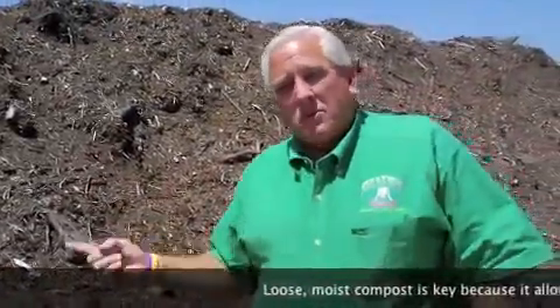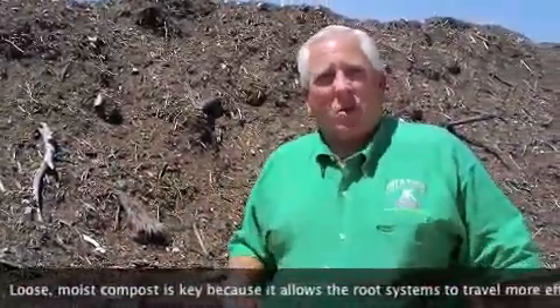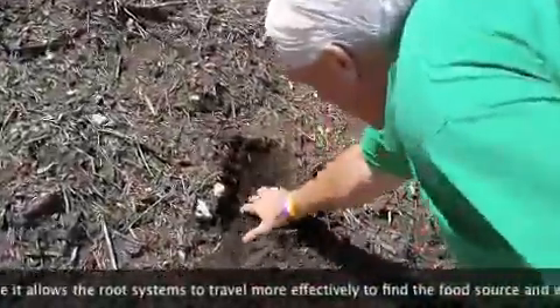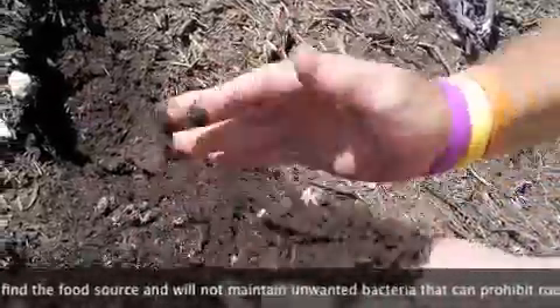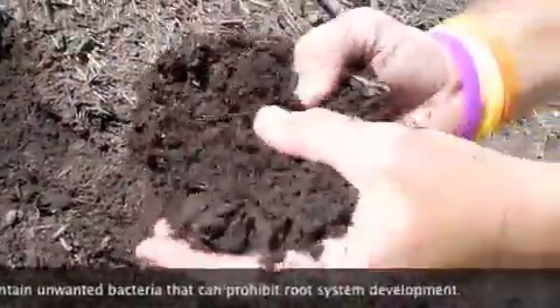We're up here in one of our compost piles that we use to make many of our products — our compost to soil mix, our compost to topsoil. It's an additive in many of the soils that we put together. It looks on top like it's dry, but inside it's very moist. It breaks and falls apart. It holds moisture but it doesn't hold water.